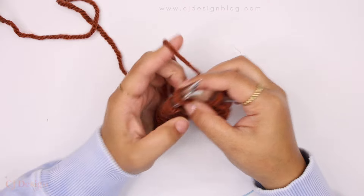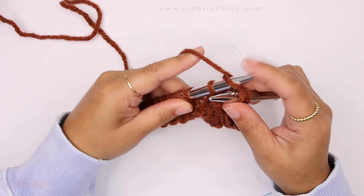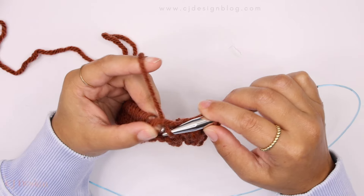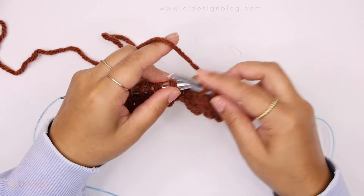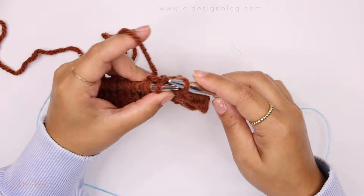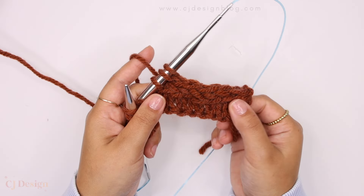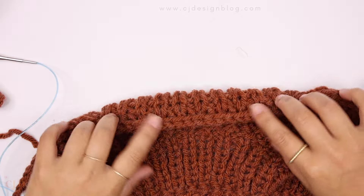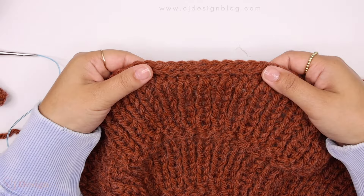You're going to continue repeating this until all your stitches are off your needles. You're going to have three left, and all you do is cast off those last two stitches normally as a regular cast off until you have none and all your stitches are off your needle.